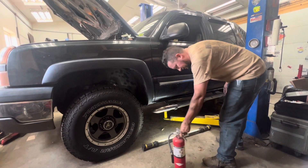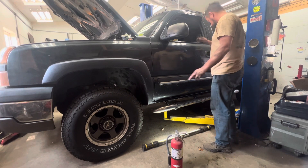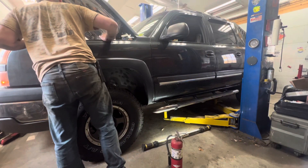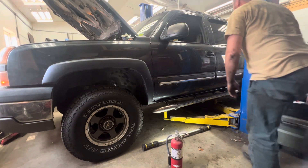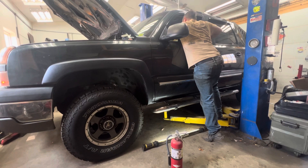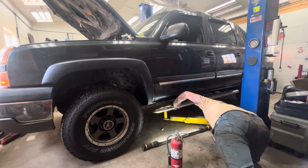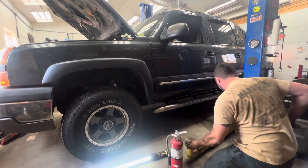We got a fire extinguisher — check. I'm going to turn the key and prime the system here. Oh man, I'm nervous. The system primed. Here goes nothing.